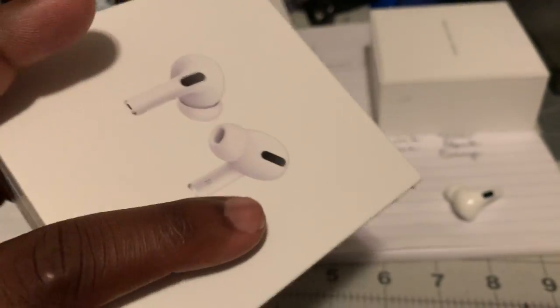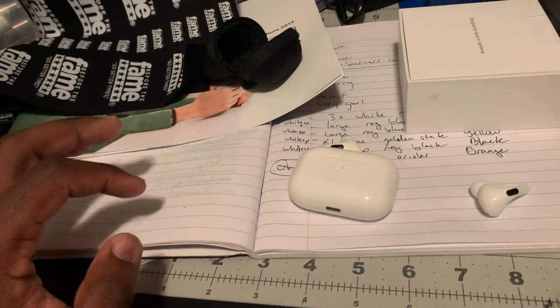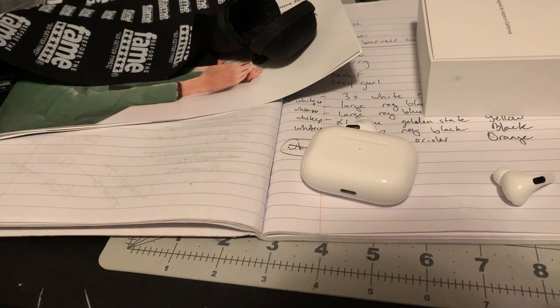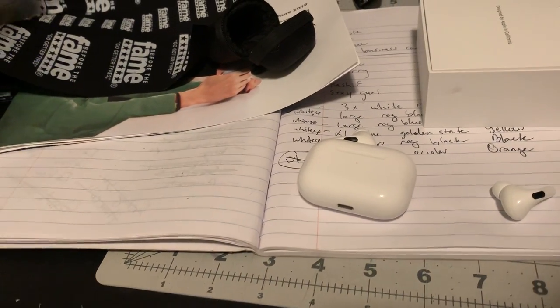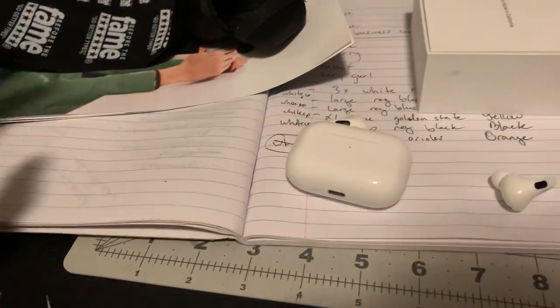Just got these in today. A little bit on the pricey side, but this is my second attempt at having some kind of AirPods. My first ones, I accidentally dropped them somewhere and left them. I've been without AirPods for about like five or six months, and I was like, yeah, let me go ahead and get some more.